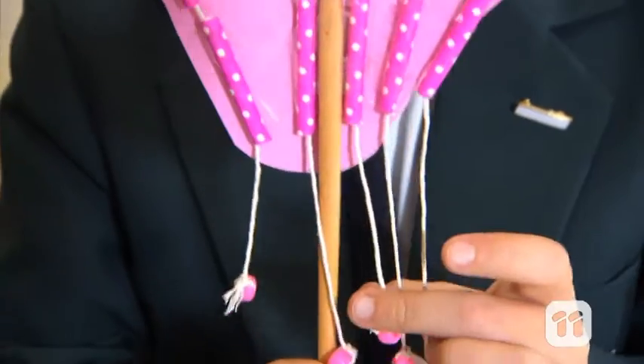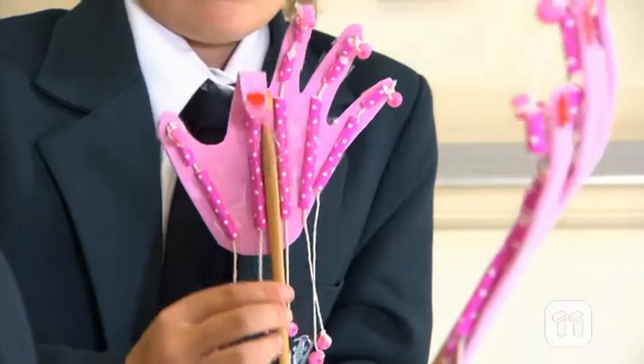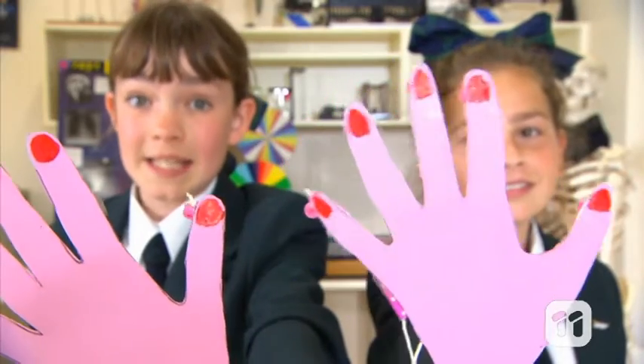When the muscles in the forearm contract, they pull these tendons to move the bones. So if you look at our articulated hand, you'll see that the straws represent the tendon sheaths and the twine represents the tendons. With the help of our articulated hand, we can see how the many parts of our hand work together to give us the movement we need.